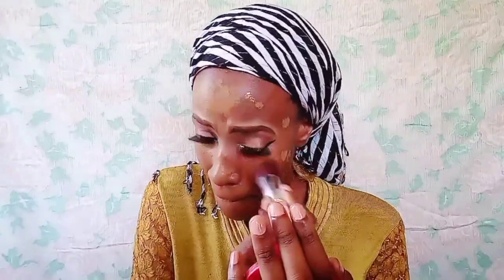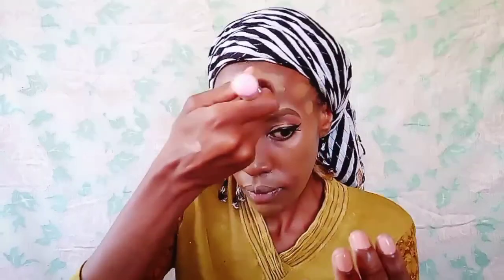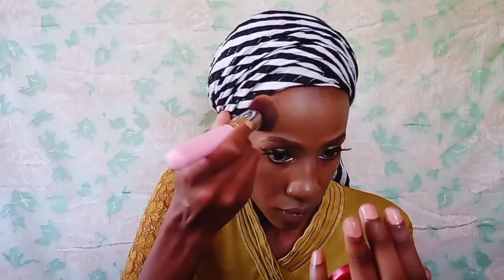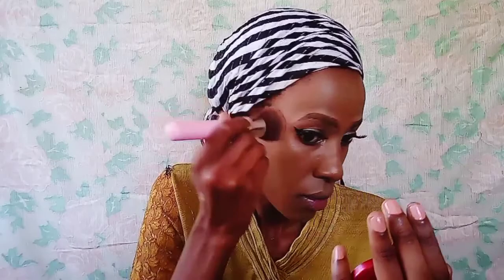Now I'm taking the Maybelline Fit Me Foundation in shade 352, which I discovered is not my shade. It's actually darker — it appears lighter when you're applying, but when I take photos it's actually darker. So if you're my skin tone, don't take the 352, it's actually darker. I'm applying it with a flat-topped brush, just dabbing it in — don't brush it because it will make streaks. You can go in with a beauty blender if you applied excess, but I'm just dabbing it in.